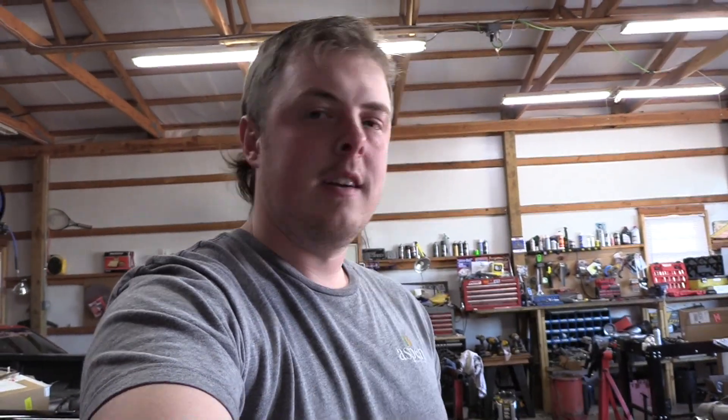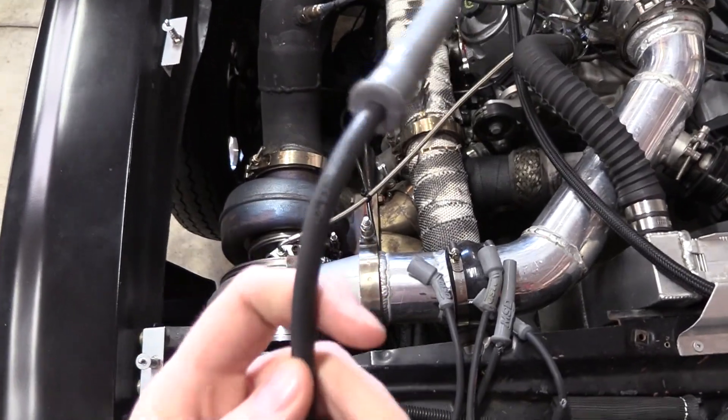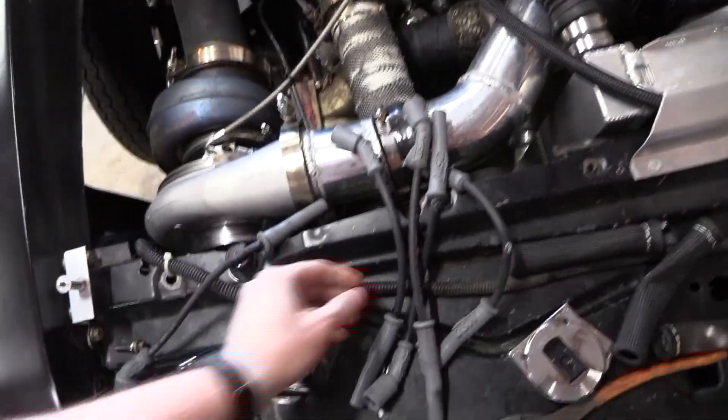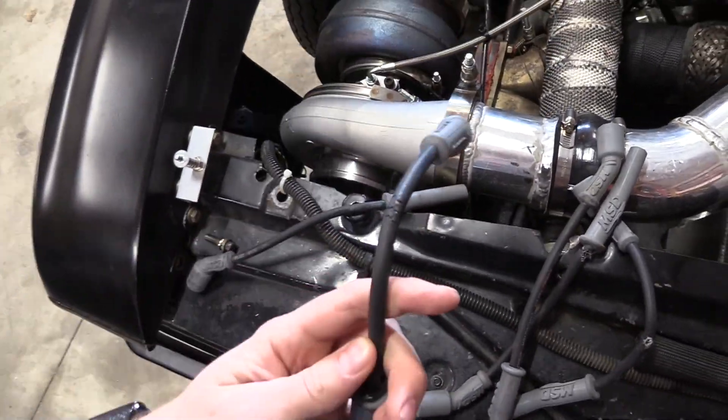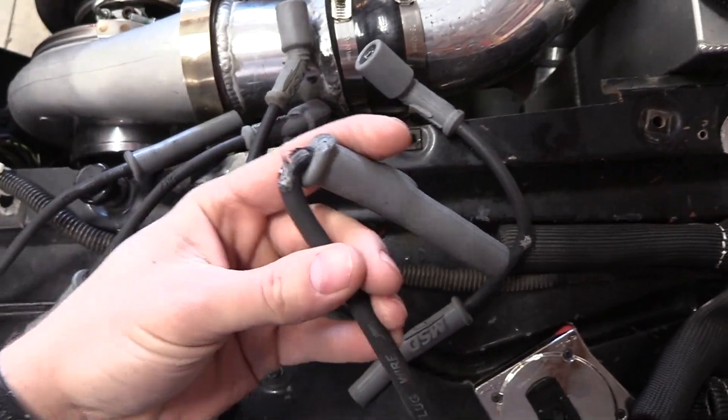I was like, maybe I burnt a plug wire — I've burnt a plug wire before, and I just replaced one. So I started looking, and I had some heat shrink stuff on them. This plug, you can see it has started to burn through. This one is main suspect number one. Six out of the eight plug wires were bad on this car — burnt through or beginning to burn through.